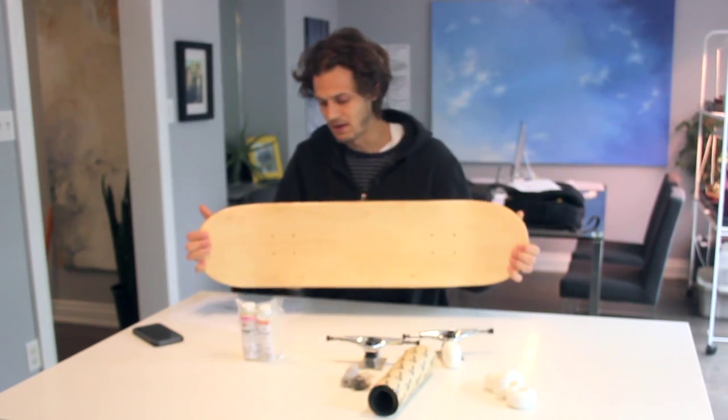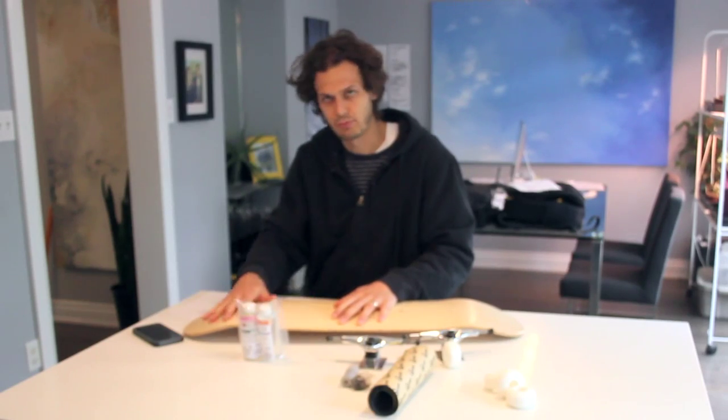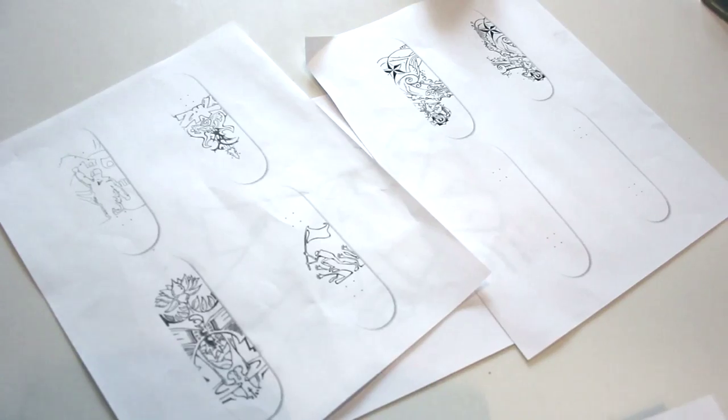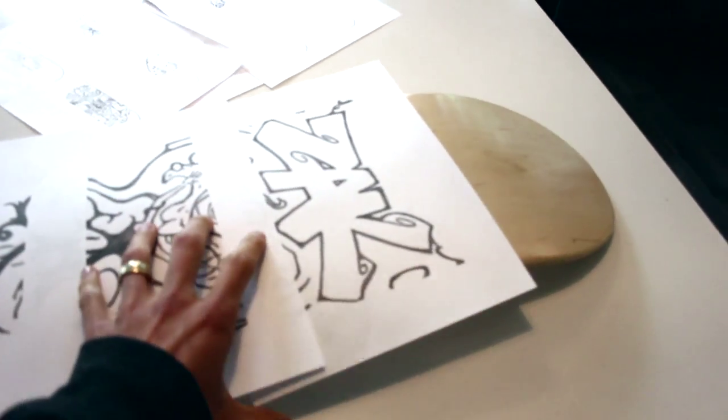I got this blank skateboard deck. I'm gonna sand it slightly. I'm gonna be using some inks and some acrylic paint and maybe a bit of spray paint. First step is I'm just kind of working through some designs. I just got a blank skateboard template sketching some ideas on there.